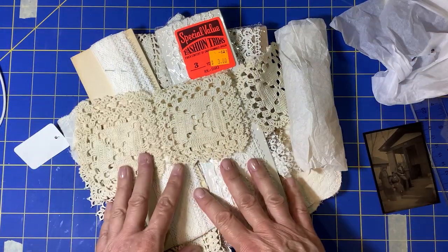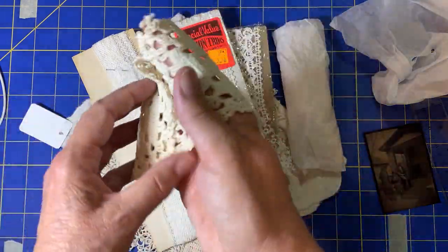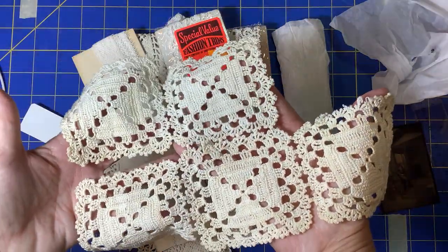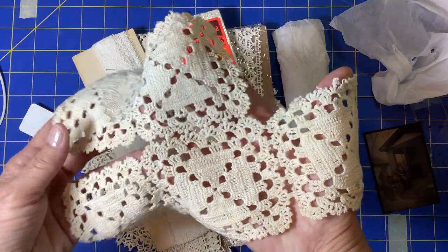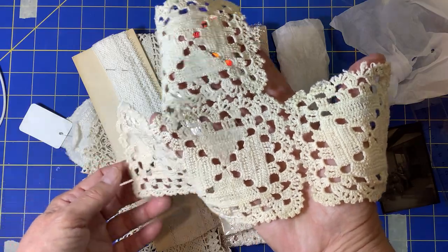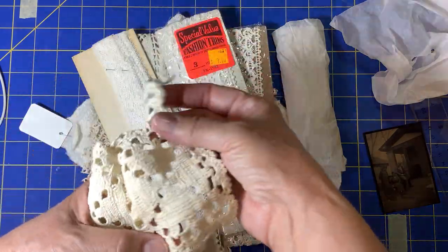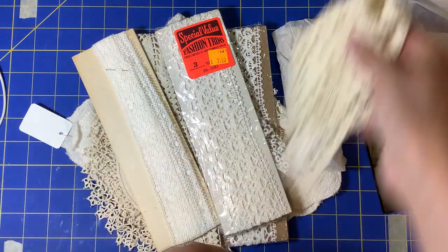This piece of crochet was going to be a tablecloth or table runner — you can see it didn't get put together. I think it'll be easy to take these apart and use them as pockets or tucks in a junk journal, or even leave the three pieces together and put them along the spine of a junk journal.